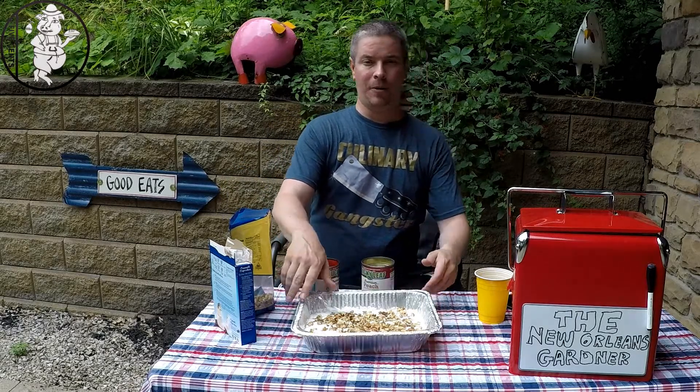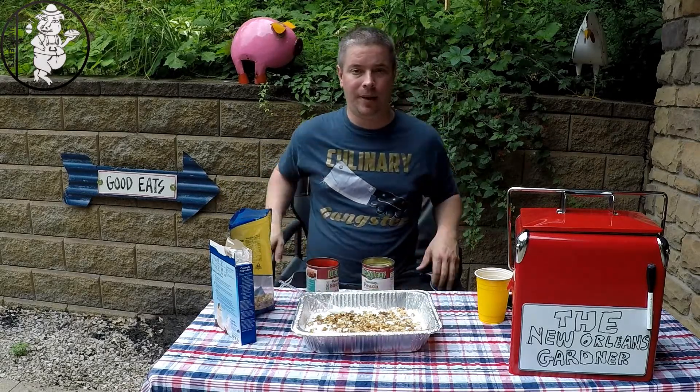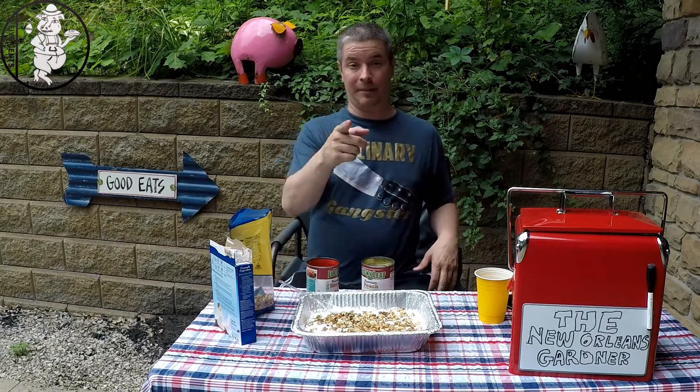Alright, so this is what we end up with. We'll throw it in the smoker for 45 minutes to an hour, and then it's time to eat. We'll see you in a minute.